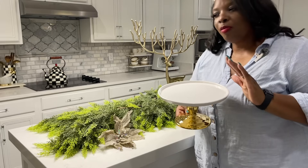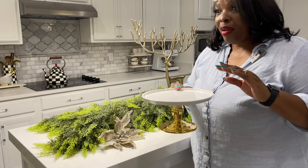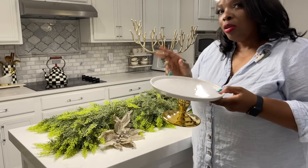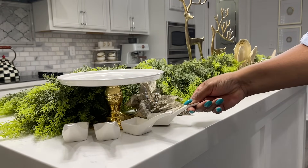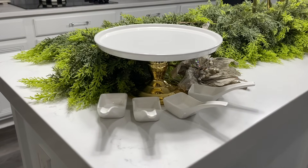Now let's talk about how we're going to set up for the buffet. You guys know I love using risers for everything — even in my bathroom I use risers. Two reasons: one, it gets things up and gives them presence. Another benefit is it allows you to store or put little tasting spoons around the bottom, giving you more space for your buffet.